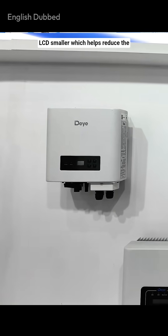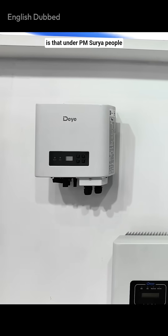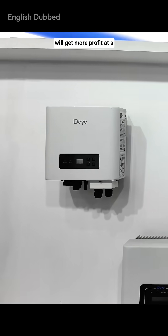We've made the LCD smaller, which helps reduce the cost, and we've improved the efficiency a bit. The key benefit is that under PM Suryagar, people will get more profit at a lower price.